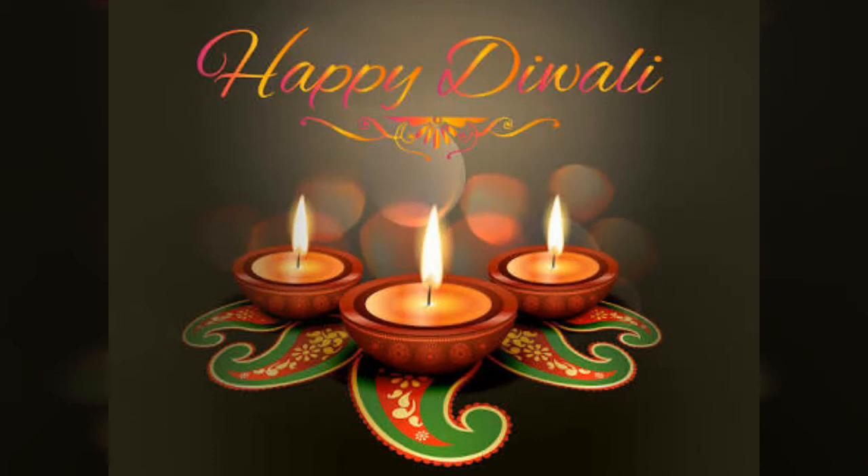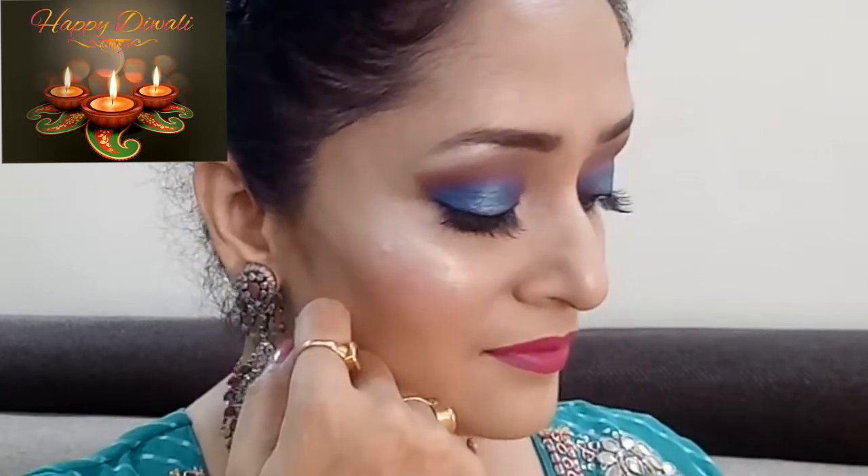Hi guys and welcome back to my channel. In today's video I'm gonna share with you a bright and festive look for this Diwali, so if you'd like to see how I got this look, let's get started.